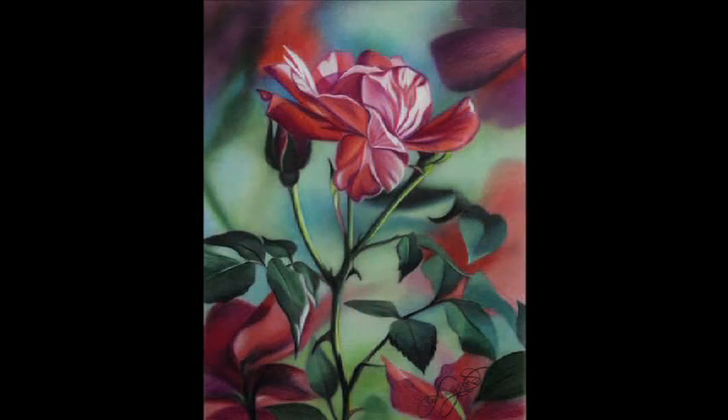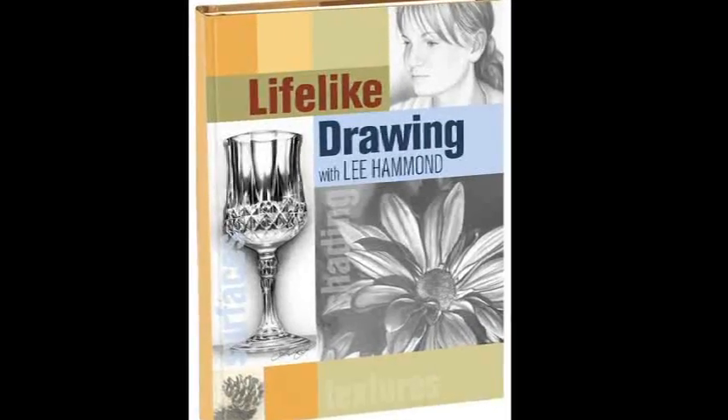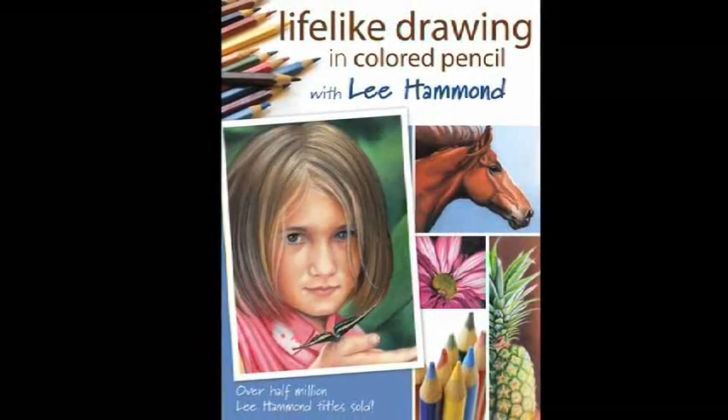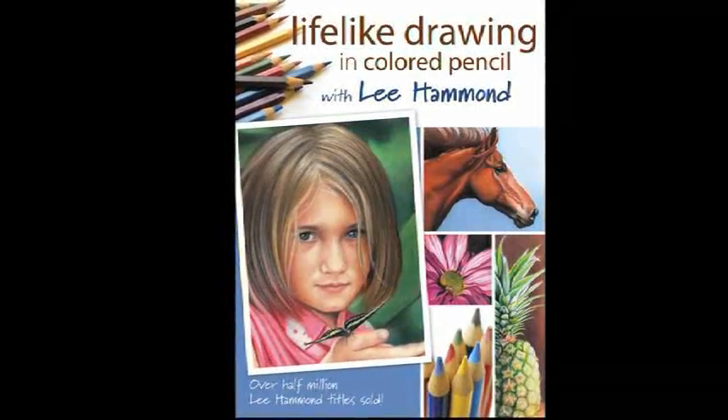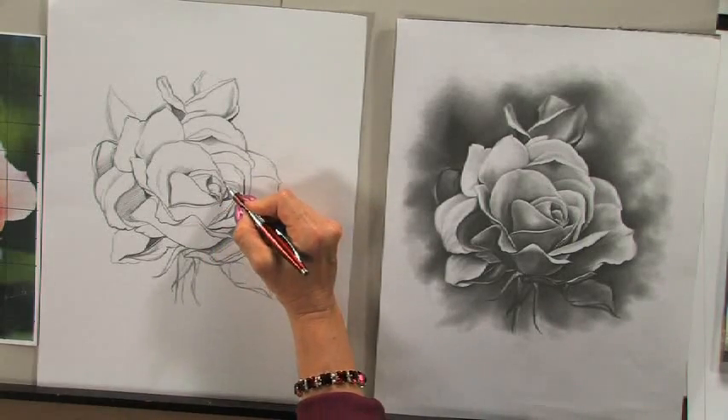An artist and instructor for over 20 years, Lee Hammond teaches realistic drawing and painting workshops at her studio in the Kansas City area as well as across the United States. Since 1994, Lee has authored more than 30 instructional books, videos, and downloads for Northlight Books, and she has been a regular contributor to publications such as The Artist's Magazine. In addition to her writing and teaching, she is a certified police composite artist and licensed NASCAR illustrator. You can find out more about Lee and her breadth of work at LeeHammond.com.